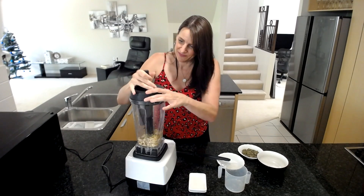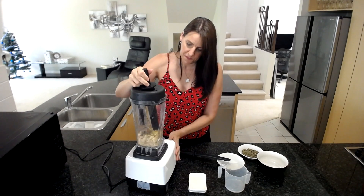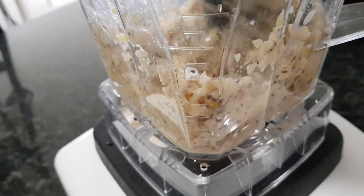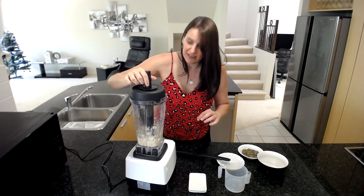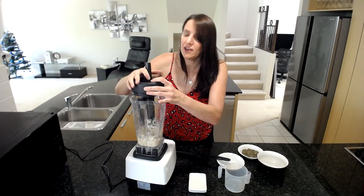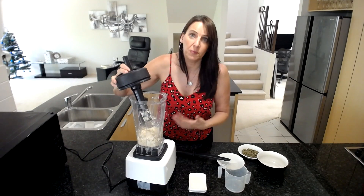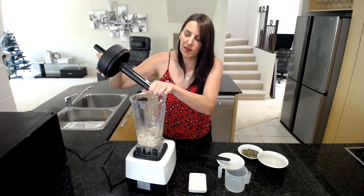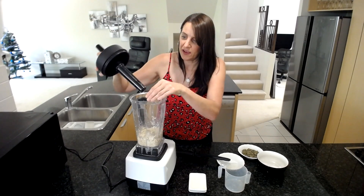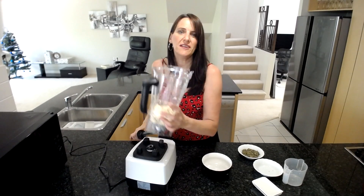Then blend it up in your blender or in a food processor until it's all mixed and nice and smooth. If you don't have a super powerful blender, you might have to double this recipe so you've got a bit more mixture for the blender to work with, or use a tamper to keep pushing it down, or use a small food processor. There are lots of options.